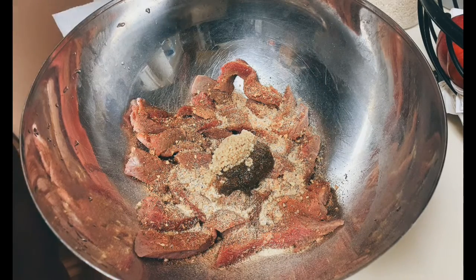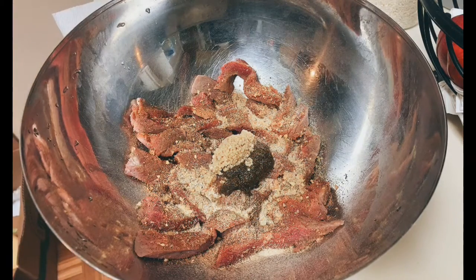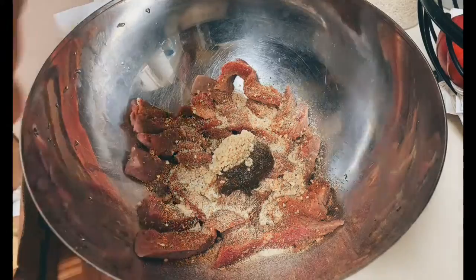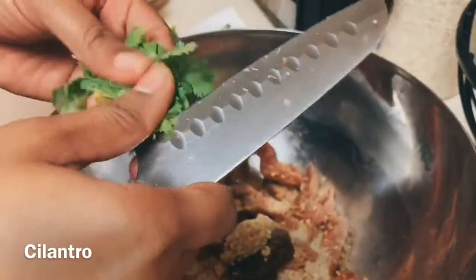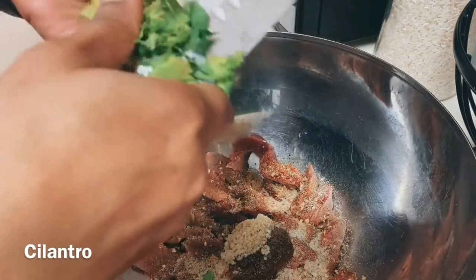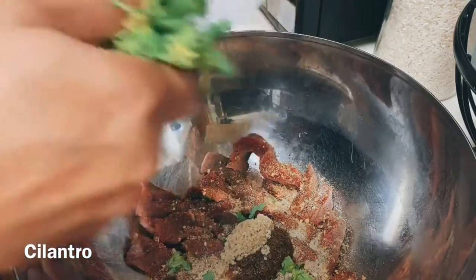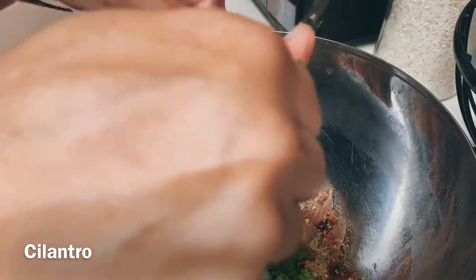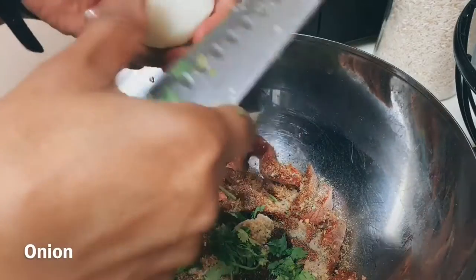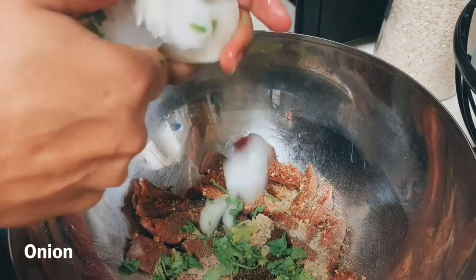I'm going to go ahead and cut up some ground seasoning in there as well, as soon as I can find my knife. So we have some cilantro here — some good fresh cilantro — we're going to go ahead and cut that up in there. Some good fresh cilantro and some onions, slice and dice those onions in there.